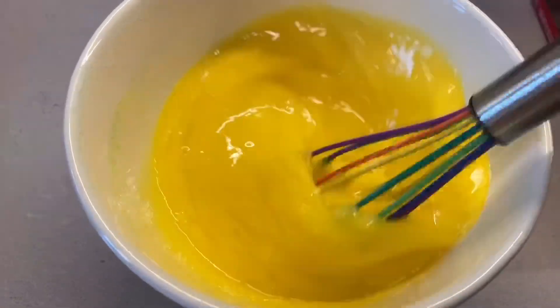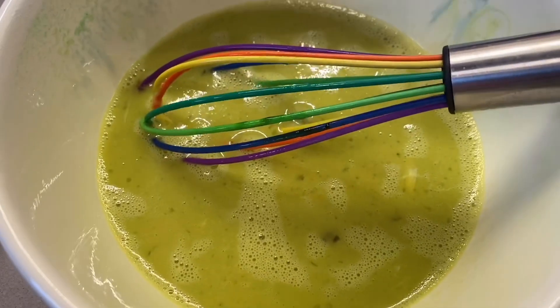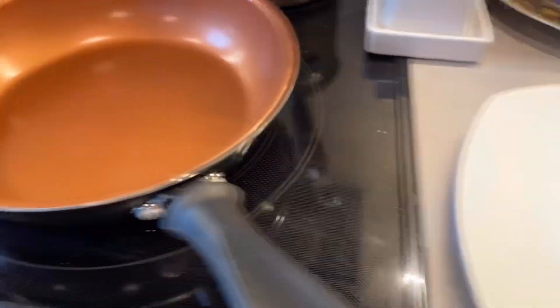I'll see you guys when they're green. Green! Okay, so now they are green and now it is time to scramble them onto the plate. Let's go!